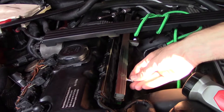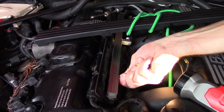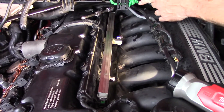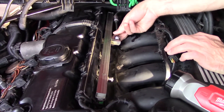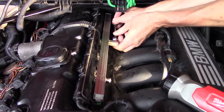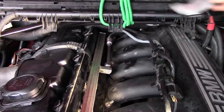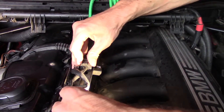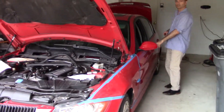Perfect. I'm going to put this valve cover back on and connect this fuel supply line. I'm going to install this harness now. And now, finally, we can have a moment of truth — we're going to try to start it.